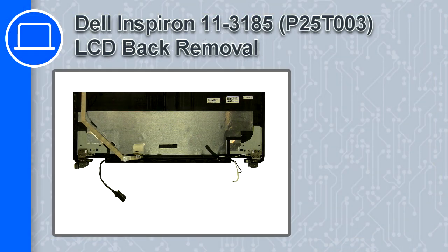What's up, this is Ricardo and in this video I'll show you how to remove the LCD back from a Dell Inspiron 11 version 3185.